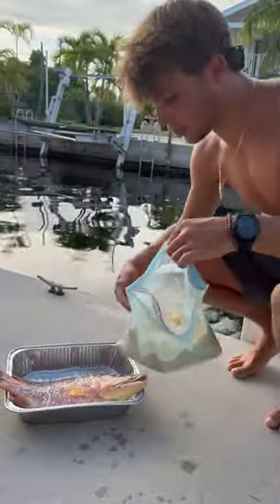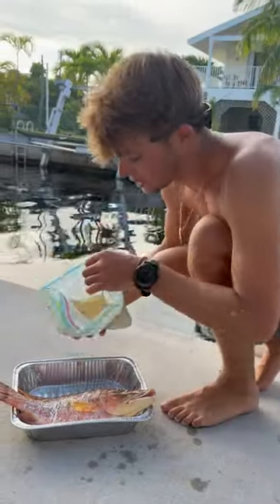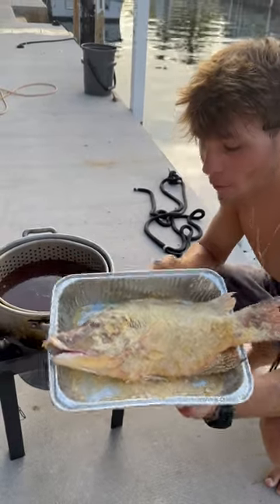Basically what I'm going to do is just pour some of this right on them, get them all seasoned up, and yeah, that's pretty much it.